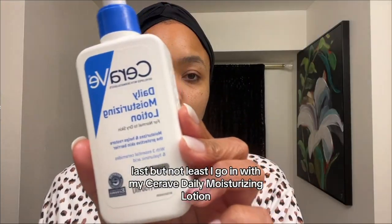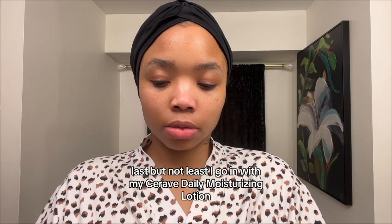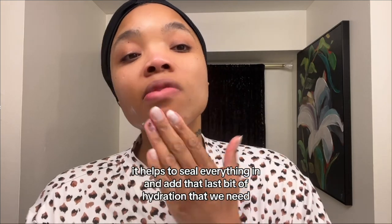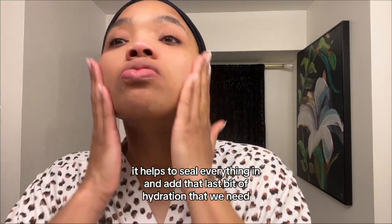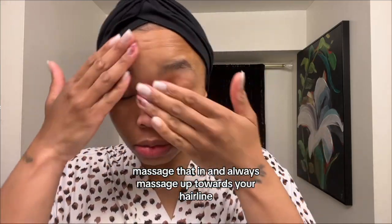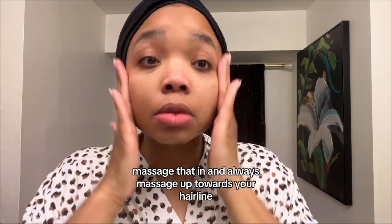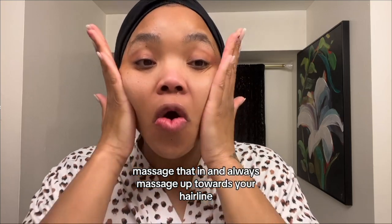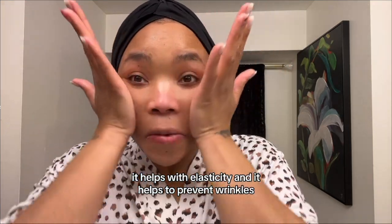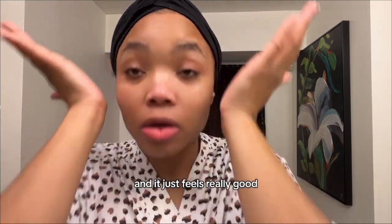Last but not least, I go in with my CeraVe Daily Moisturizing Lotion. It helps to seal everything in and add that last bit of hydration that we need. Massage that in, and always massage up towards your hairline — it helps with elasticity, it helps to prevent wrinkles, and it just feels really good.